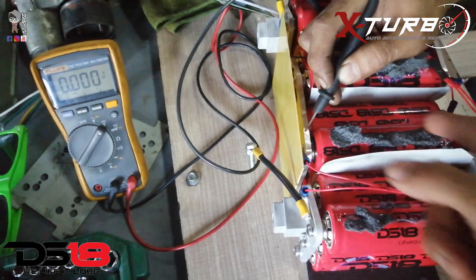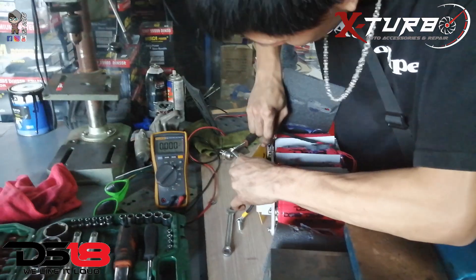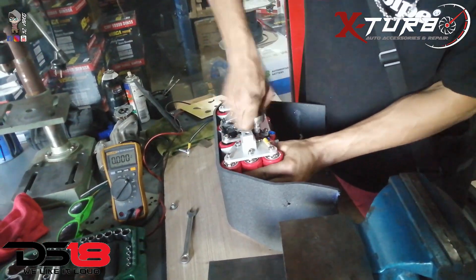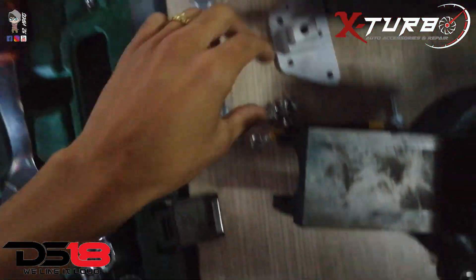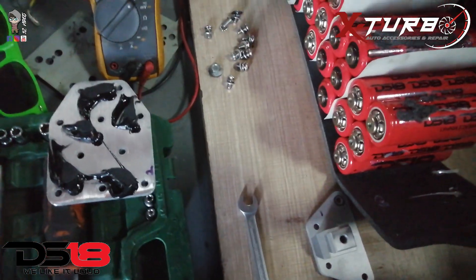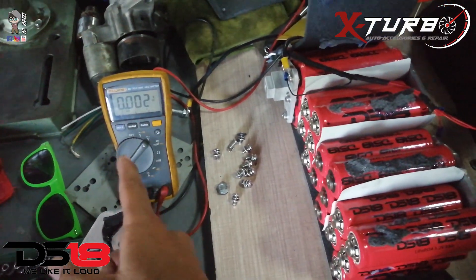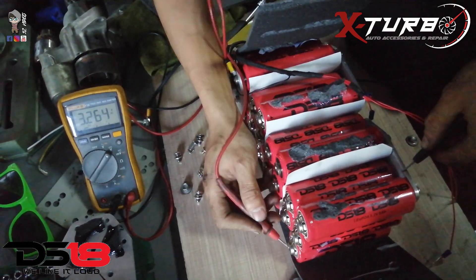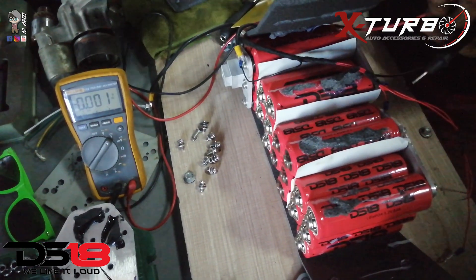There are 5 cells on this side, so we need to check which one of those 5 is faulty. We moved the screws and bolts on top of it. This was the side that was not responding. Let's check out the leader. Testing: 3.2, 3.2, 3.2, 3.2 — we need 1 more.